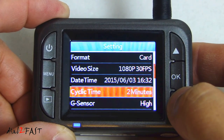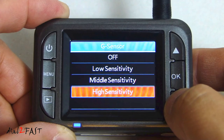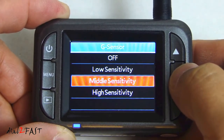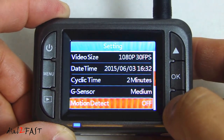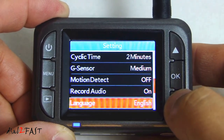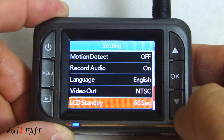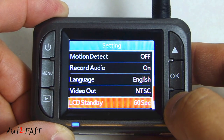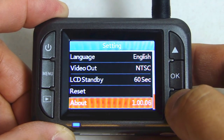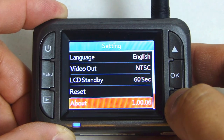Cyclic time is the loop recording time and the default is 2 minutes. For the G-sensor, you can select high sensitivity, middle sensitivity, low sensitivity, or off — let's set this to middle. Motion detect is off. Record audio is on. Language is English. Video out is NTSC. LCD standby is 60 seconds. There is a reset option if you want to reset the camera settings. The About screen shows the firmware version, which is 1.00.06.